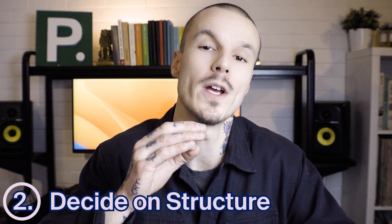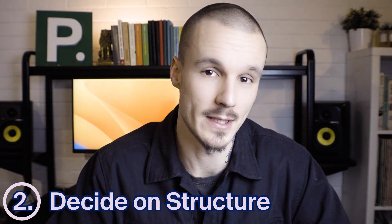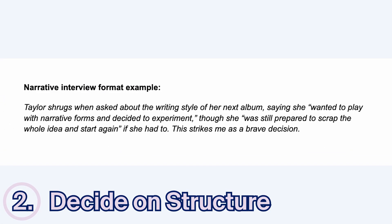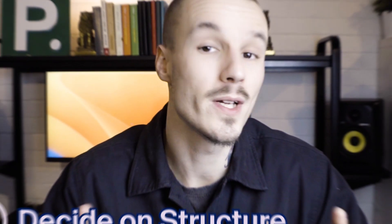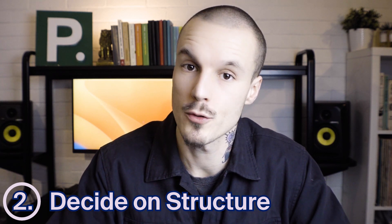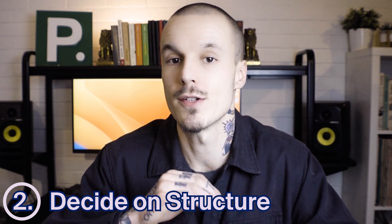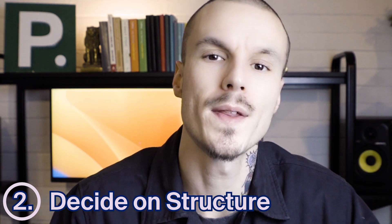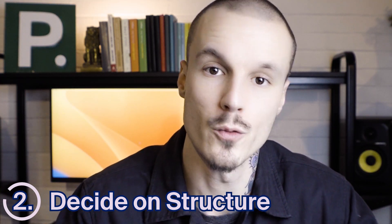The other is a narrative form where you describe what happened during the interview using quotes to relay information. For example: 'Taylor shrugs when asked about the writing style of her next album, saying she wanted to play with narrative forms and decided to experiment, though she was still prepared to scrap the whole idea and start again if she had to. This strikes me as a brave decision.' You could even use a hybrid of these two approaches, framing a question and answer interview with narrative sections. When planning your article, think about which approach will best suit your interview.